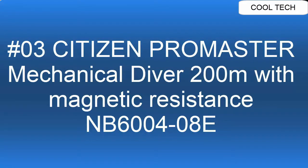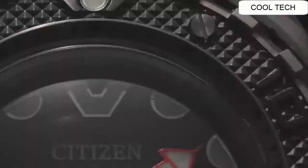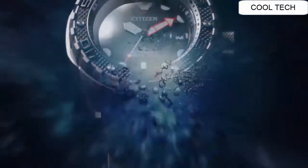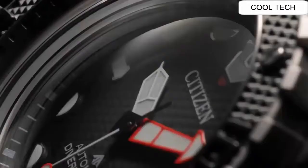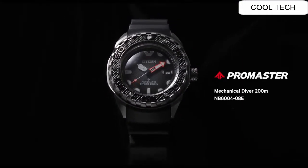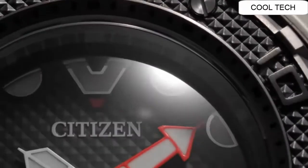Number 3: Display type analog. Case diameter 46mm. Case thickness 15.3mm. Movement Japanese quartz.